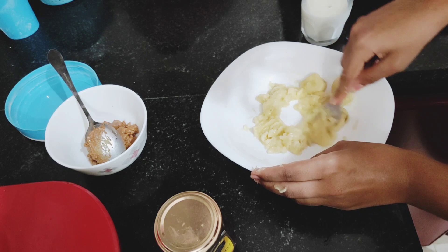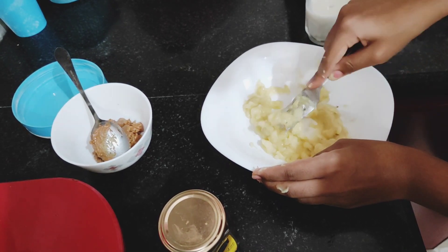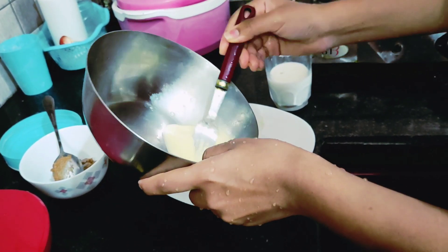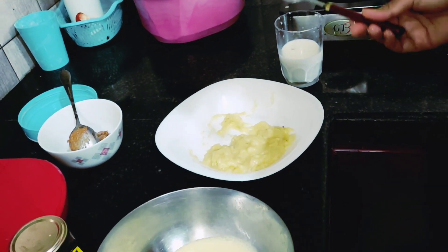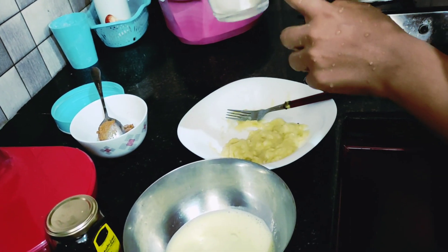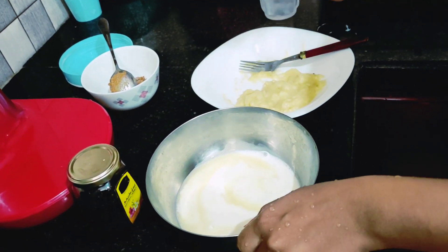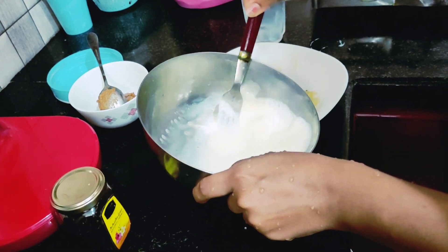I am going to show you a pancake. We will show you a pancake — it is a pancake. Take a little bit of the pot and put a few more pieces, and put a little bit. Do not mix it.